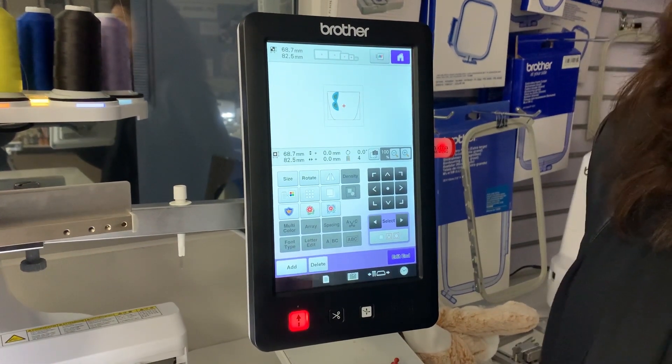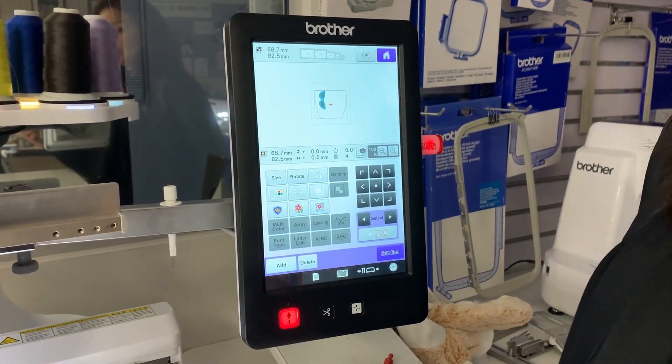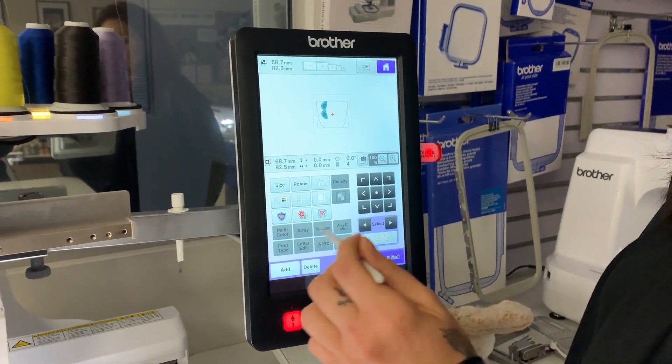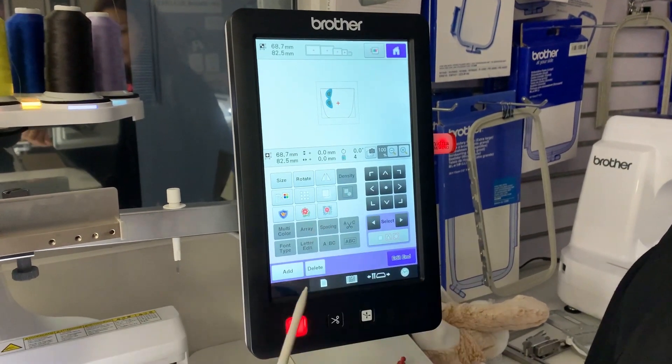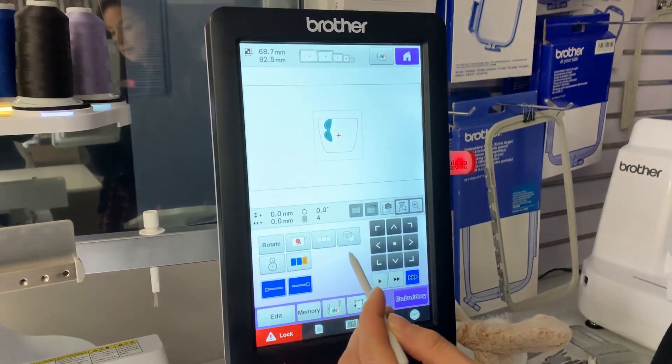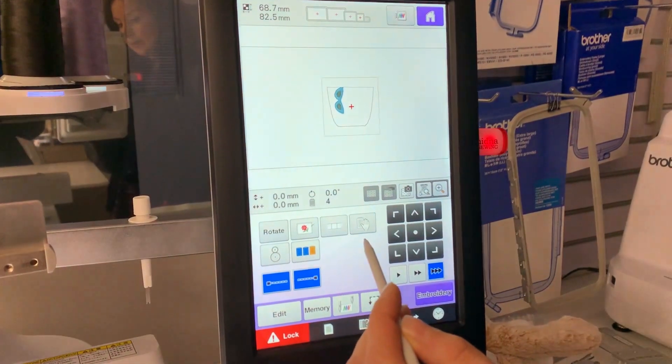Today I'm going to show you how to add reserve stops or colour stops to your embroidery designs on a PR1050. So you bring your design into your screen from your USB, you select Edit End, then you select the icon that has the stop hand.